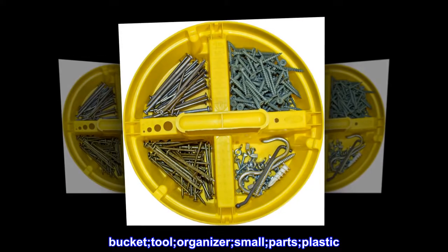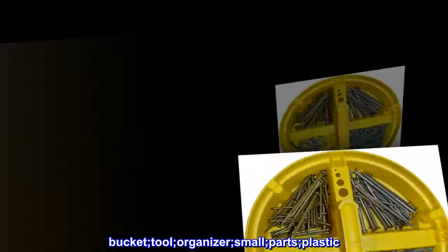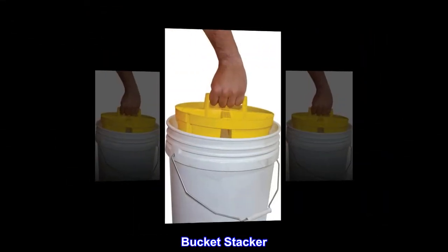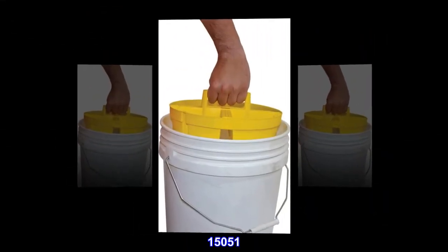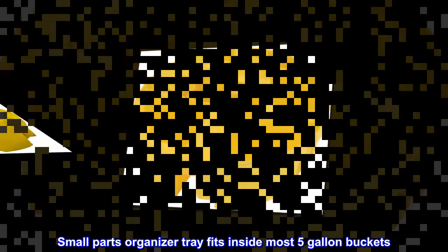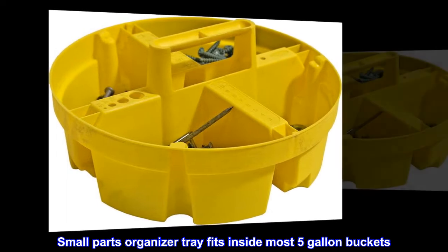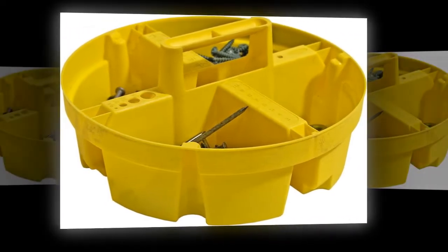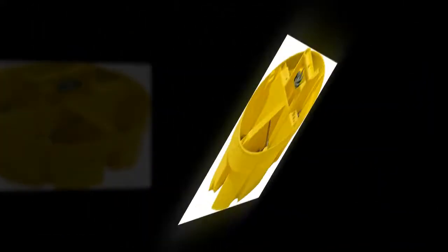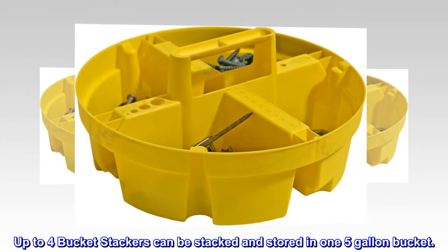Bucket tool organizer, small parts, plastic. The Bucket Stacker 15051 is a small parts organizer tray that fits inside most five-gallon buckets. Equipped with four compartments as well as a molded center handle, up to four bucket stackers can be stacked and stored in one five-gallon bucket.